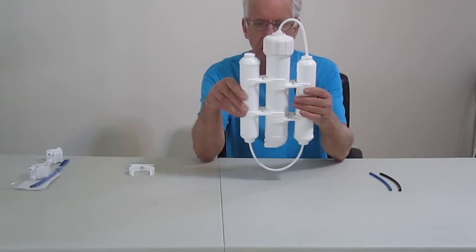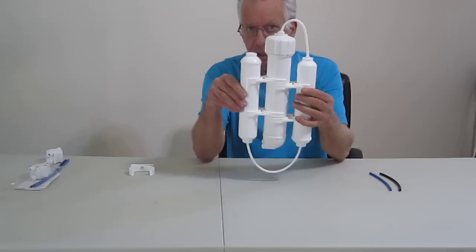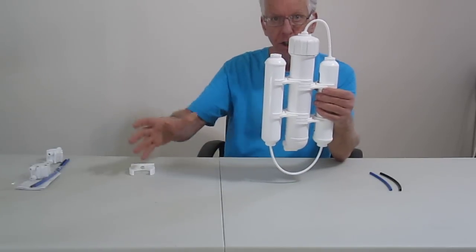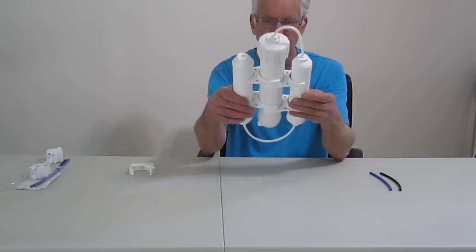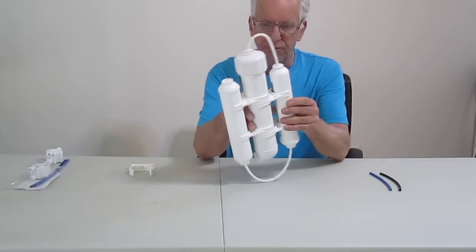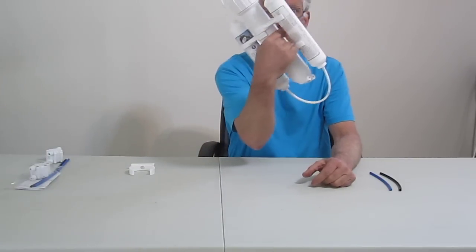Now what makes this a very unique system is its high capacity output. This will output and clean just as much water as a standard large system that you see with the big clear canisters or the white canisters. Plus it's so much easier to maintain and it has a much smaller footprint. It weighs less than three and a half pounds — you can comfortably pick it up with two fingers with no problem.